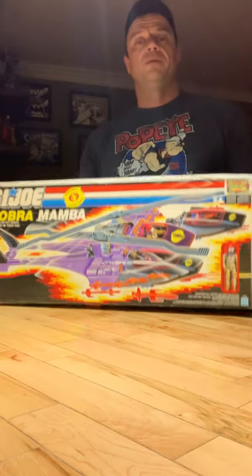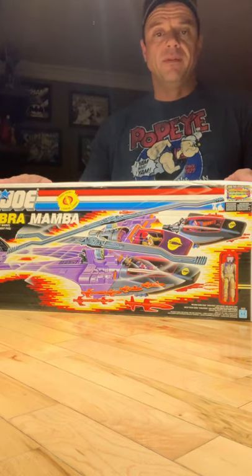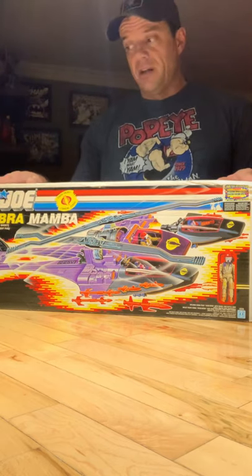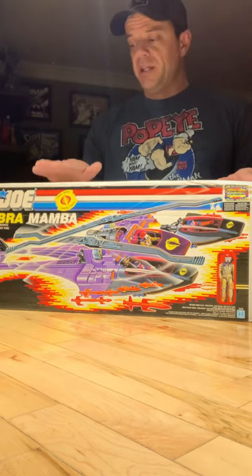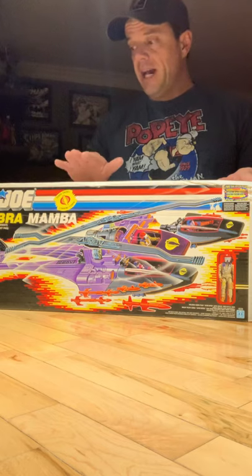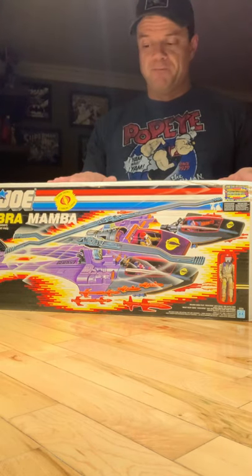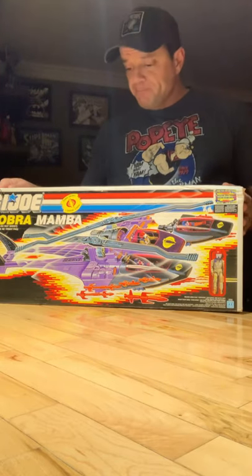Today I'm talking about the Cobra Mamba, which came out in 1987 with the exclusive driver Gyro Viper. It was a dual-bladed helicopter and just an all-around cool Cobra vehicle. I chose this one to make a video on because I have the box in great condition with all the contents it came with back in the day, including the paper contents.